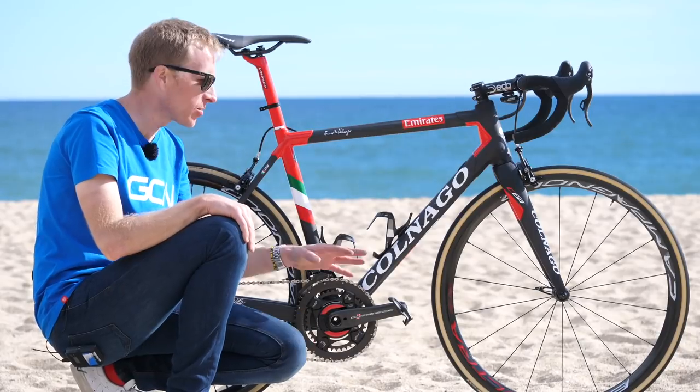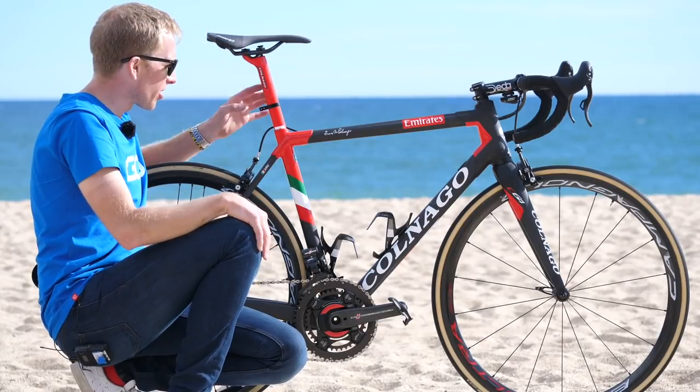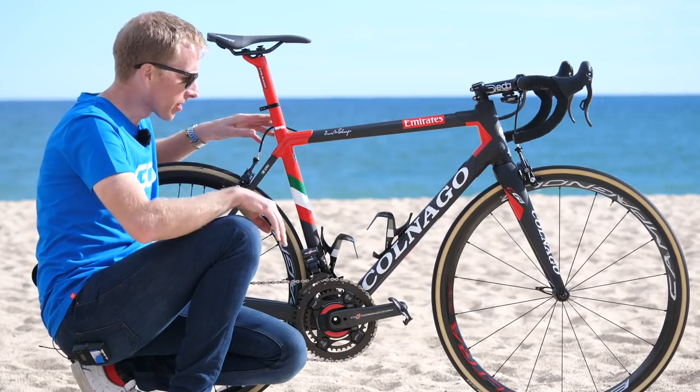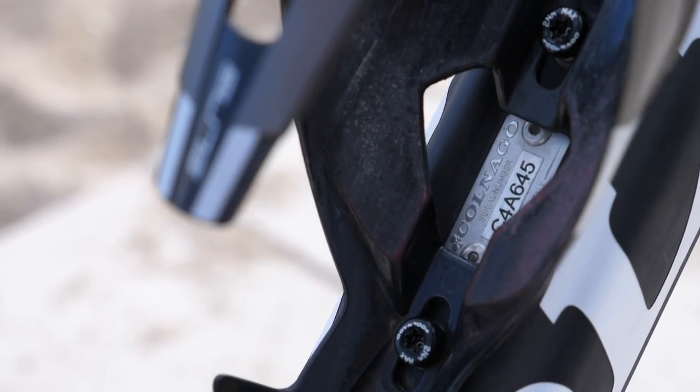For finishing touches, there are Elite Vico carbon water bottle cages, and a race number holder specifically made for this seat post — which is absolutely fantastic. The Colnago serial number is located between the bottle cage mounting bolts.